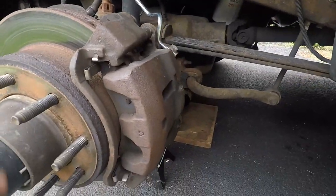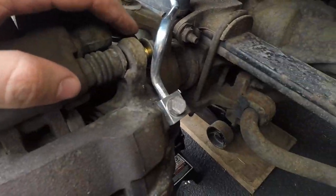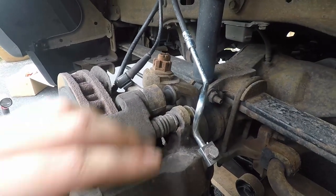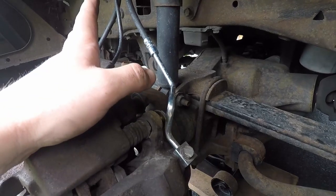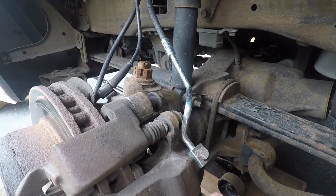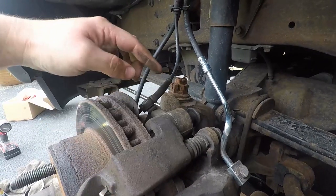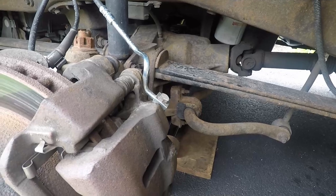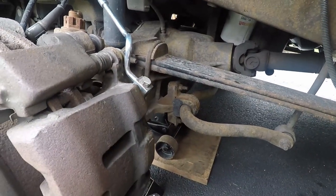We have two bolts here on the back side of the caliper — one here and one here, and the same thing down below. The smaller one is 17 millimeters, which holds the piston and the caliper itself onto the shoe. The bigger 21 millimeter holds the bracket that mounts to the steering knuckle. Four bolts total — 14 millimeter for that one. Yours may be slightly different. Since we already have a new brake hose, we don't have to worry about that, but we will need new copper washers, which are included in the Power Stop kit.